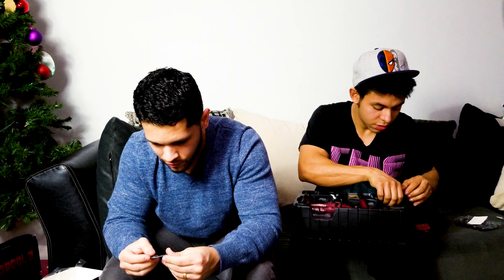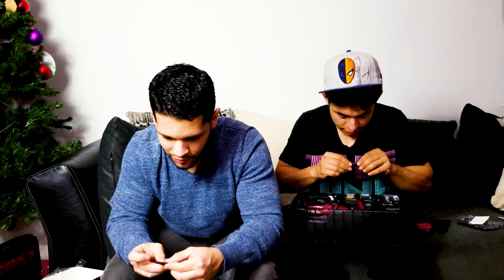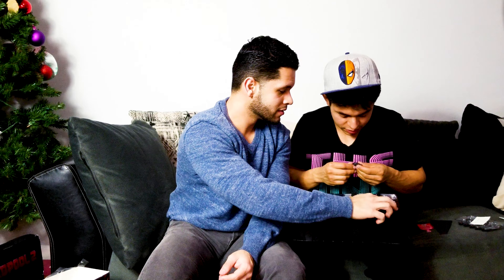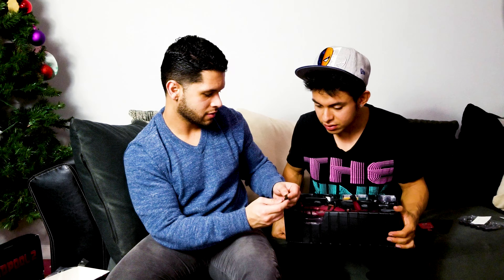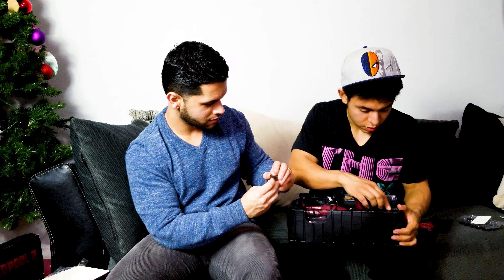I didn't even know the gun did that, and I've been having it for a while. I always kept it in the box because it's a very expensive toy and I'm going to keep it away from my kid — he could swallow the small pieces. This is very cool. I'm very impressed. I never knew it did that — that is freaking sick. How do you do it? Just pull it out and cock it. That's insane!